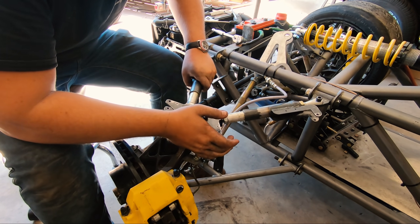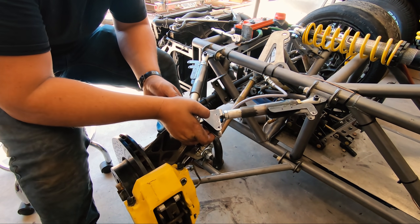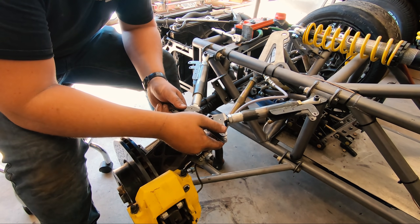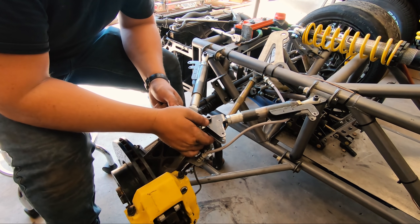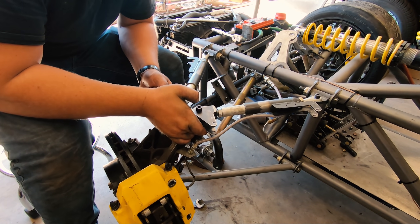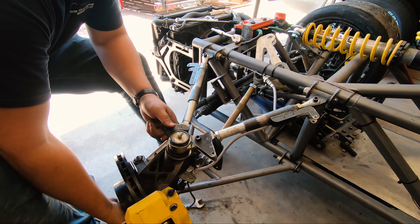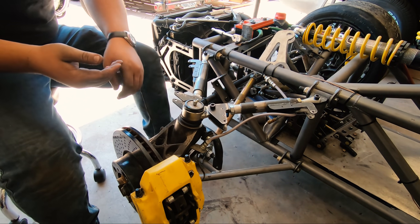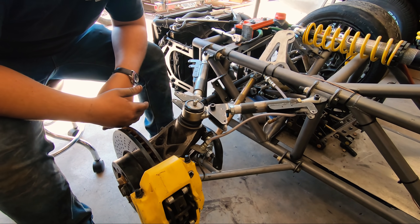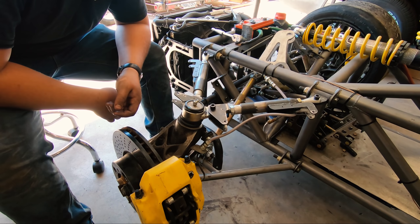There we go. Alright — that is fully adjustable in and out. Fully adjustable in and out, and when you go up and down it keeps the linear plane of all that. I too believe that the actual Formula One teams use a 7/8 wrench as a suspension support.